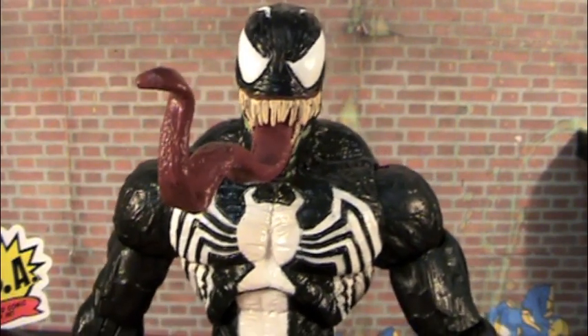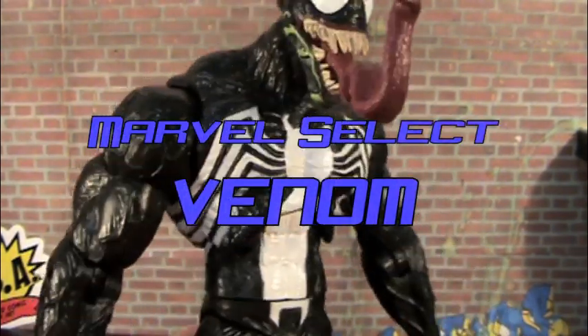Hey, what's up you guys, Century Productions here and today I'm going to be reviewing the Marvel Select Venom figure.